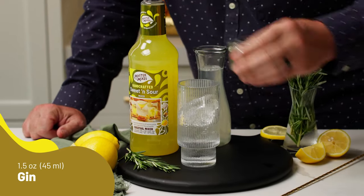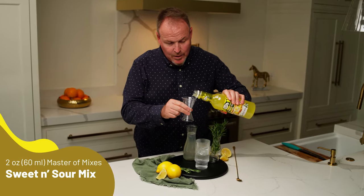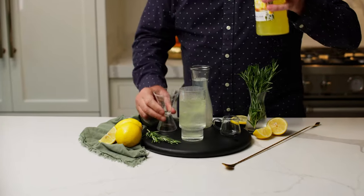Starting out with an ounce and a half of gin, pouring that over top of some ice cubes, reaching for the Master of Mixes sweet and sour — lemon juice and cane sugar — pouring over top.